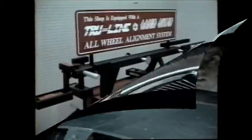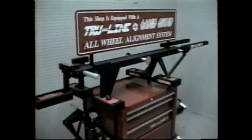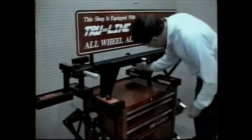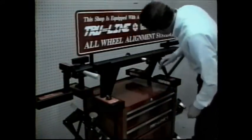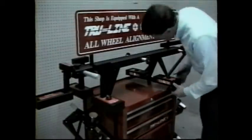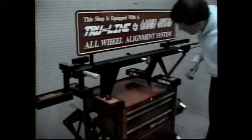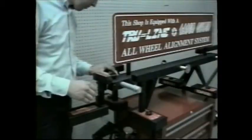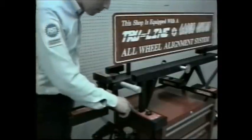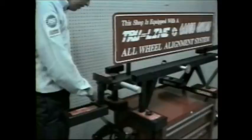Finally, we'll show you how to calibrate the system. To avoid comebacks, an alignment system must remain in calibration. With the TrueLine system, the technician can verify calibration in seconds before each use. He verifies that the laser beams are centered, compares the camber scale to the master level, and checks to see that the camber scales are opposite each other. And that completes the calibration.